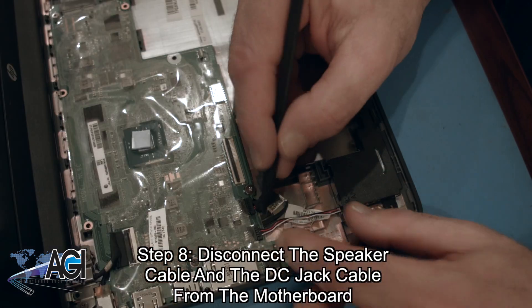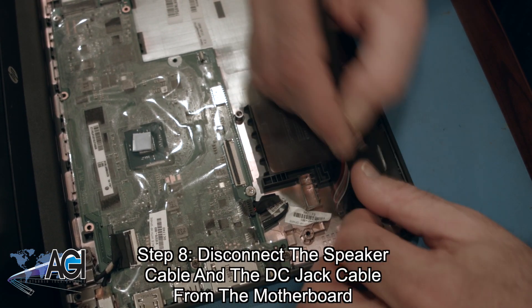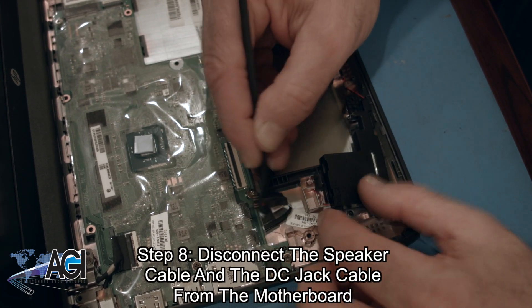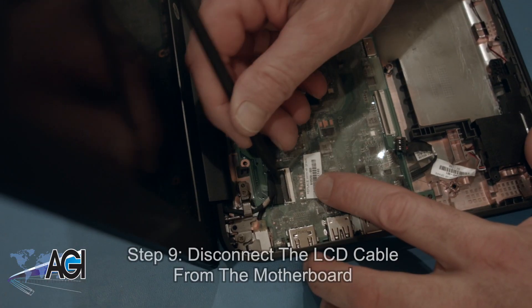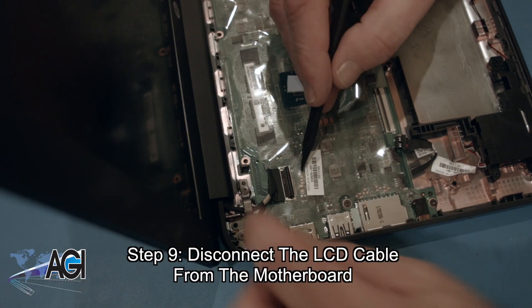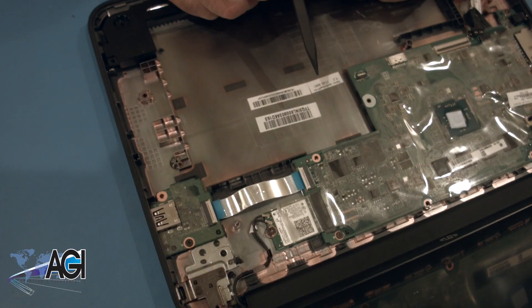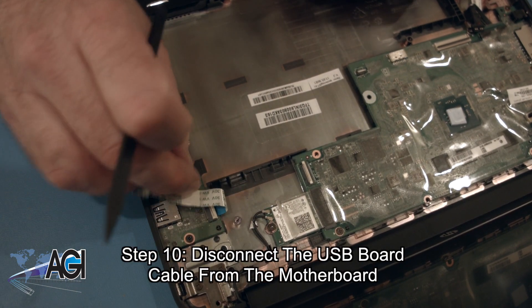Next, you will disconnect the speaker cable and the DC jack cable from the motherboard. Now, you will disconnect the LCD cable from the motherboard. Next, you will disconnect the USB board cable from the motherboard.